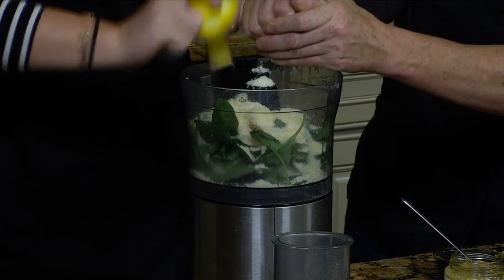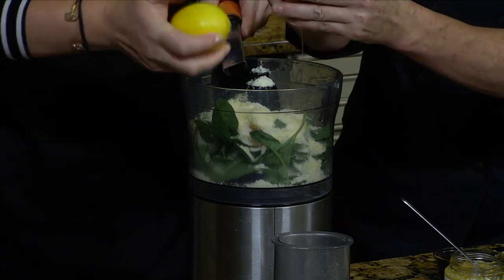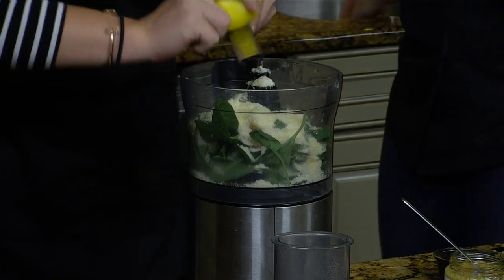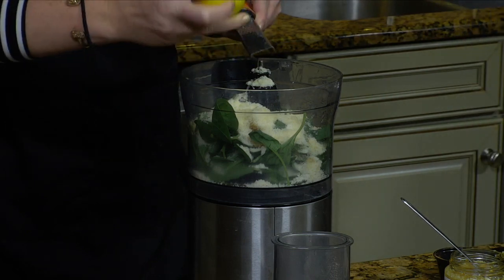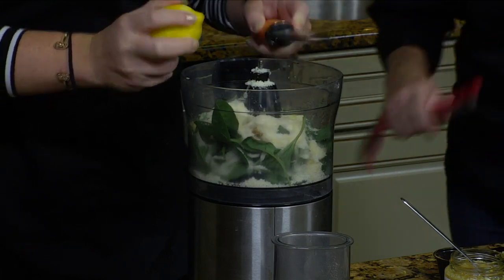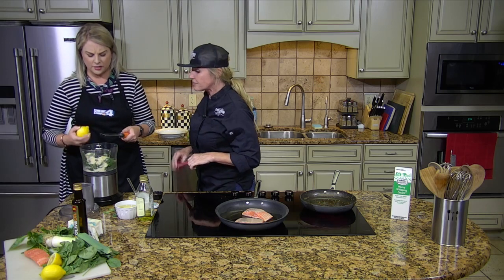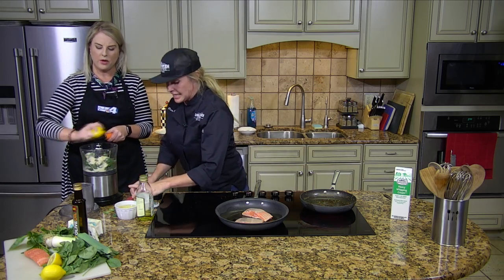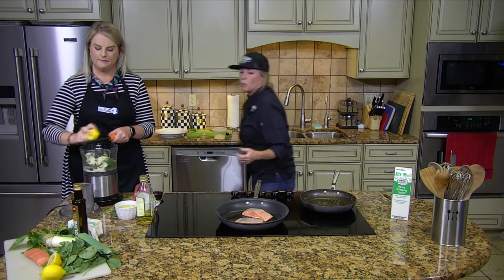We're squeezing half a lemon into it. I forgot that I was right-handed — I was like, why is this so challenging? So I had the best time filming my Barbecue Quest. Oh, I wanted to ask you about that! It was amazing, such a great group of people. We started off in Lubbock and then headed up here to Tyler's Barbecue. So when are we going to be able to see Barbecue Quest?